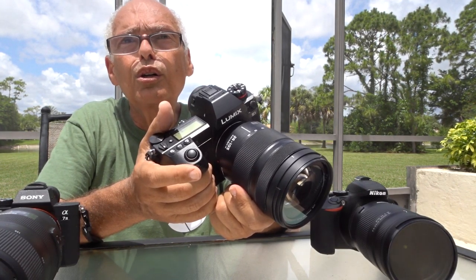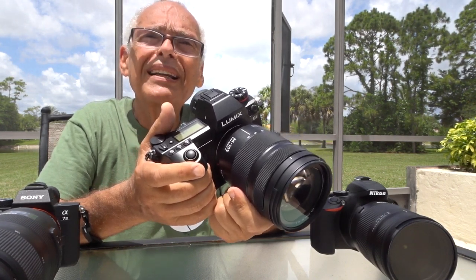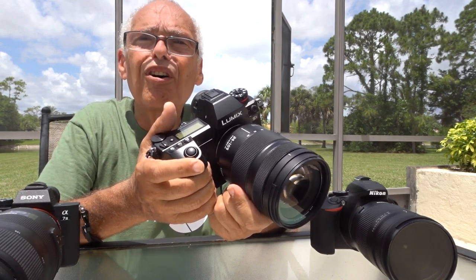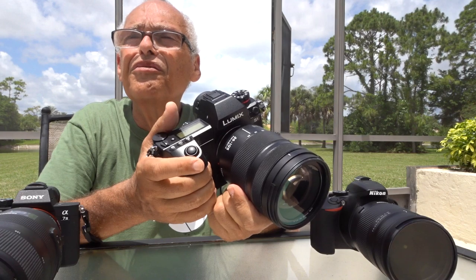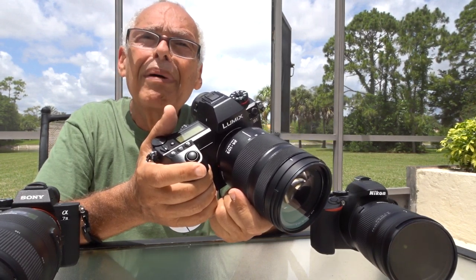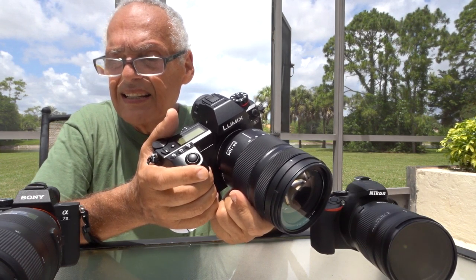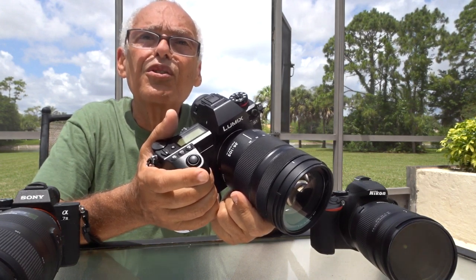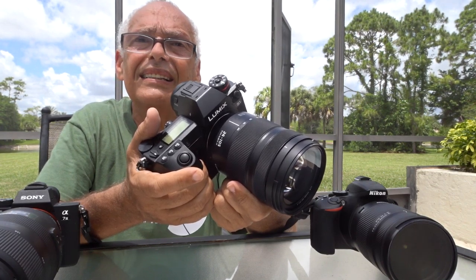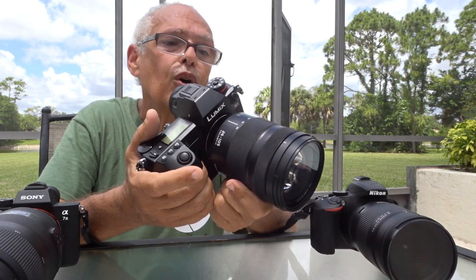The Leica SL lenses start at five thousand dollars and more, so I only have this one. I can do regular pictures and the quality is very high — I love it. I prefer the Lumix S1 for its convenience and all the features it has compared to the Sony, but I like the Sony for its fast and accurate focusing. Since I don't have a 400mm on the Lumix S1, I can't fully assess its accuracy at that range, but at 105mm it's perfectly accurate.